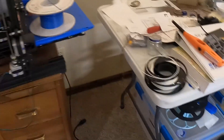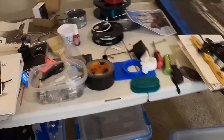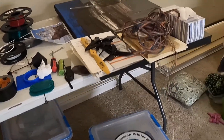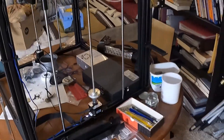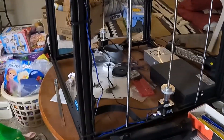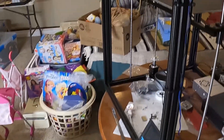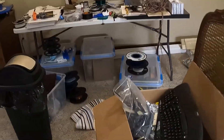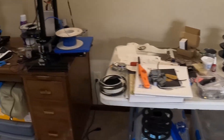That's the Ender 3. Here's another table where I've done a few projects. Over here is the Trunc — 400 by 400 by 400 — and it's not quite done either, because the z-axis rods should have been tied together from the factory. They didn't think about that, so when you shut the power off the bed falls out of level, and when the printer starts back up it doesn't know how to level the bed by itself.